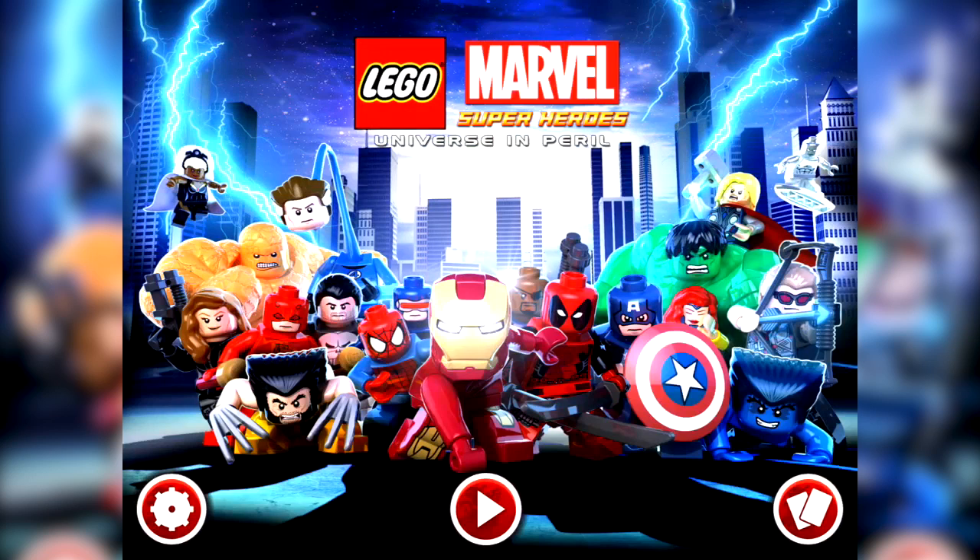Hey everyone, Wes here for Family Gamer TV. Today we're going to take a look at LEGO Marvel Super Heroes Universe in Peril, which is the iOS version of LEGO Marvel Super Heroes we saw on consoles and PC at the back end of last year. That game sold mega numbers, so there's no surprise to see it eventually appear on mobile devices too.